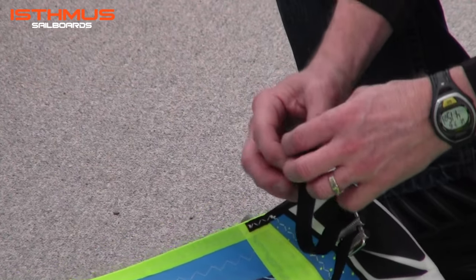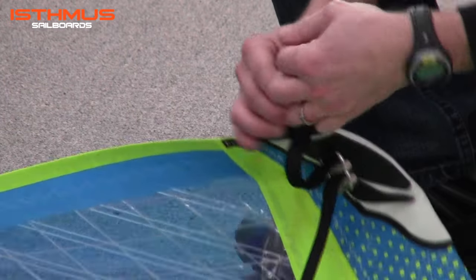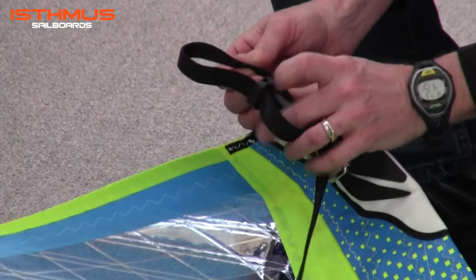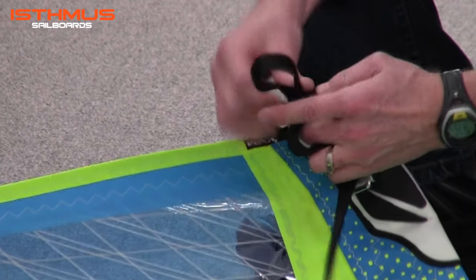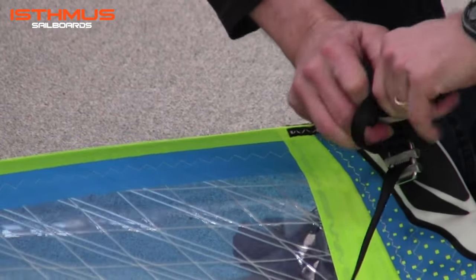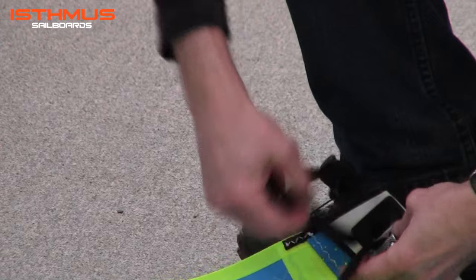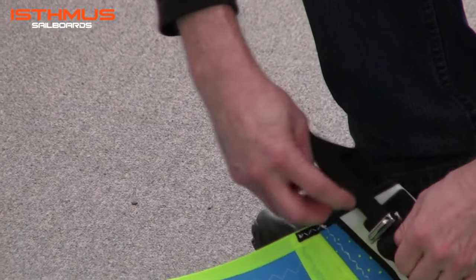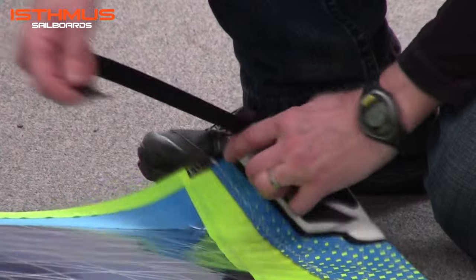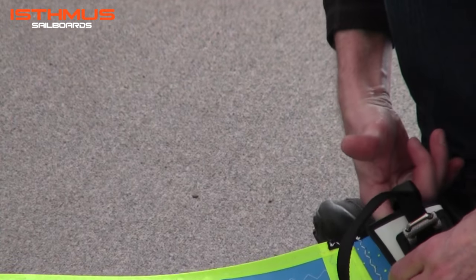The key to adjusting this top haul strap is to remove the webbing out of the channel in the top. Then you can easily slide the pin end towards the opening of the top of the sail and refit it into the groove or channel. Then cinch the loose end down through until it's snug. Next you want to fit the loose end through the buckle, cinch it down tight so it's a nice balanced length and the pin just starts to protrude down into the opening.